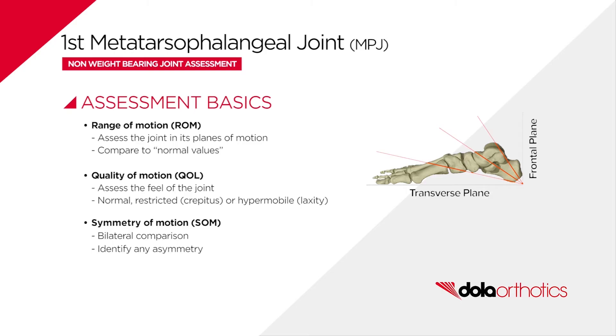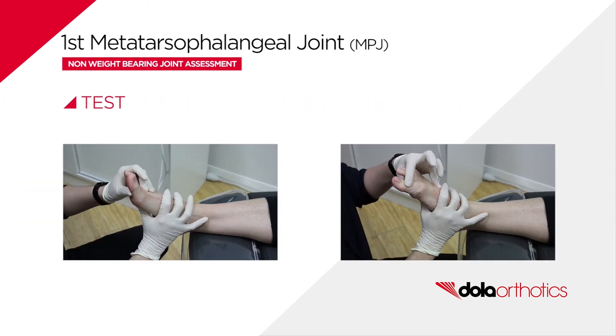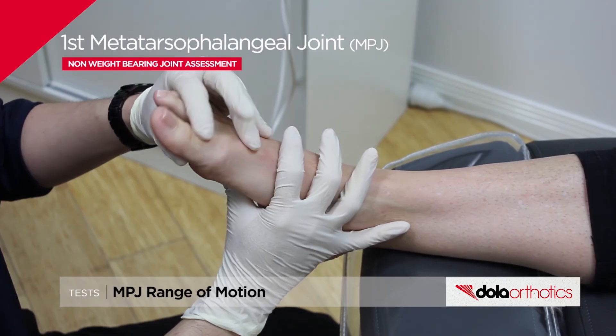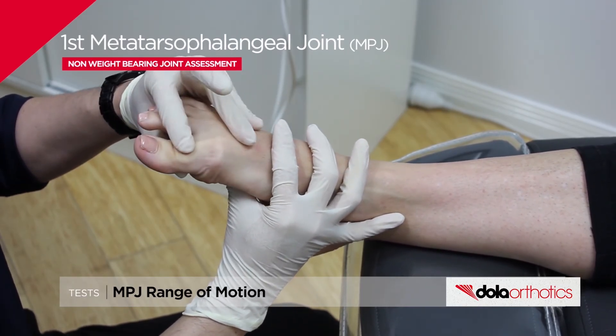Symmetry of motion assessment involves bilateral comparison to identify any asymmetry of function. The clinical test is best performed prone for joint visualisation. The first ray orientation influences the first MPJ range of motion, with plantarflexion increasing the range while dorsiflexion decreases it.